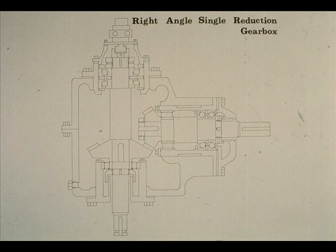Here is the gearbox with which we'll be working in this course. It is called a right angle down gearbox, since one of the shafts protrudes through the bottom and the other through the side, as you can see.